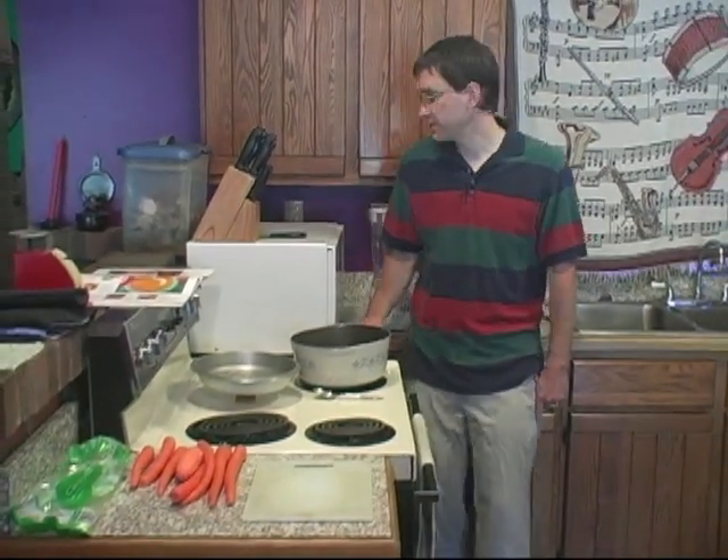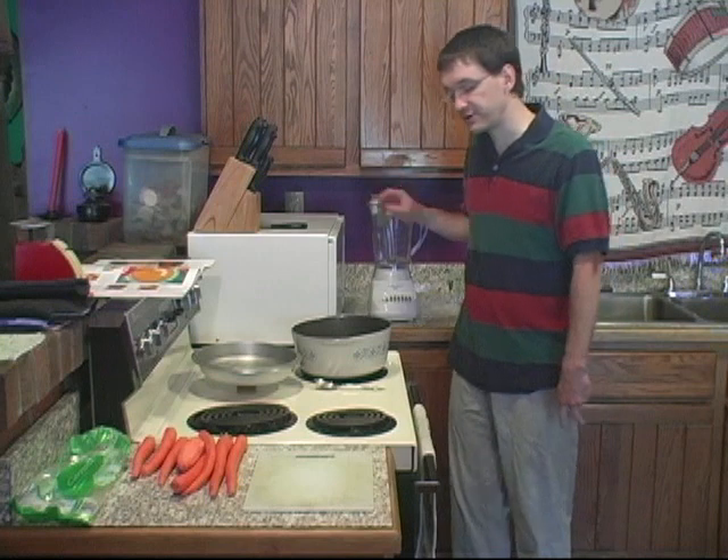It's a pretty tasty soup and pretty easy to make. You will need a blender though.